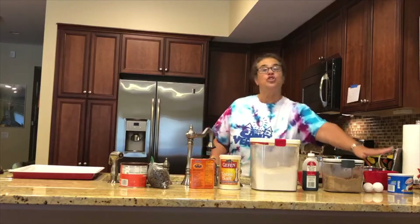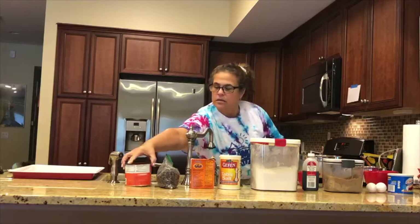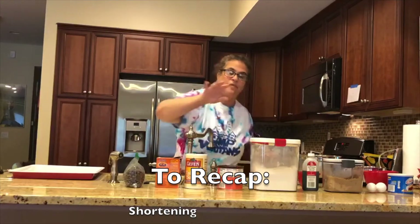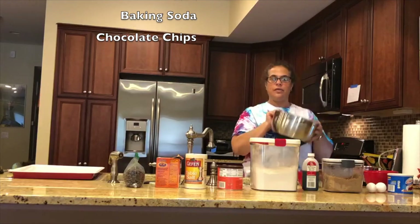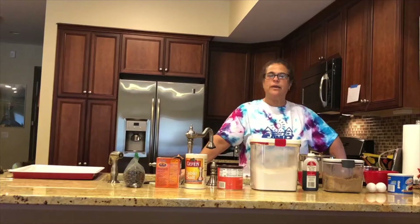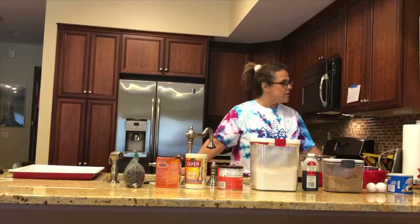You should have already gotten the recipe from Leslie and have everything prepared. You'll need shortening, eggs, brown sugar, vanilla, flour, salt, baking soda, chocolate chips, and baking cocoa. You'll also need a large bowl and a small bowl — dry ingredients go in the small one, and wet ingredients plus brown sugar go in the big bowl. Make sure you've washed your hands and have all your measuring equipment out.